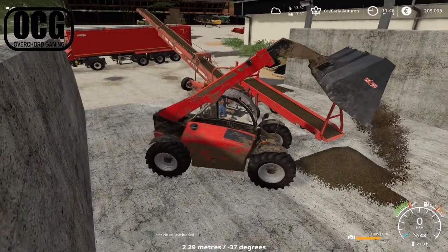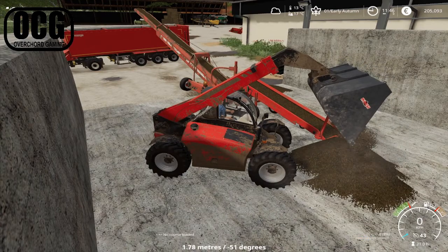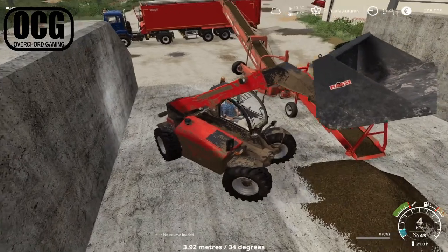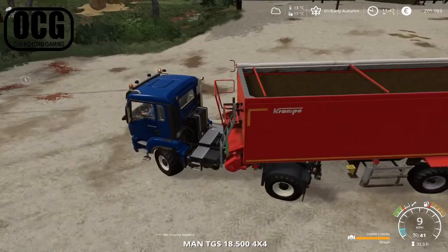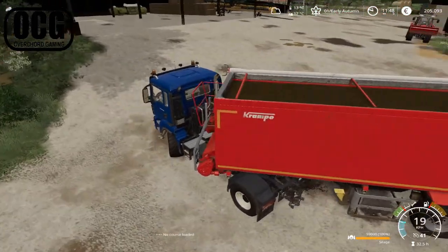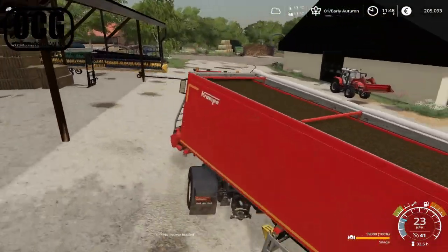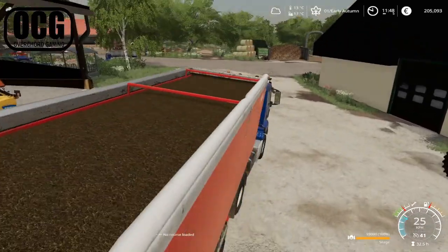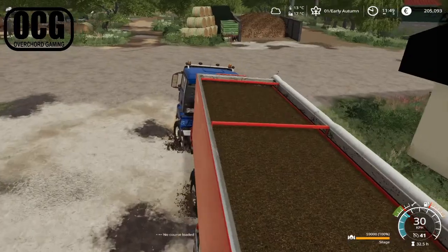Right, that's the lorry full. So we're just going to pile this up here and get our truck moving up to the biogas plant. We're still having very decent weather here on the farm — incredibly lucky so far over the summer and autumn period. It's getting colder, down to 13 degrees, but ground temperatures are still pretty high, which is good for our corn — we want that growing.